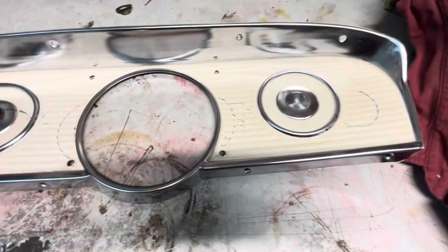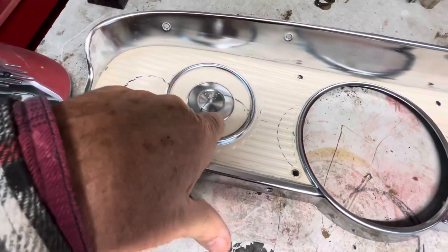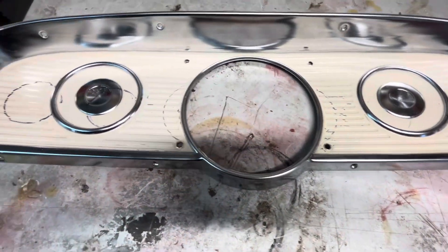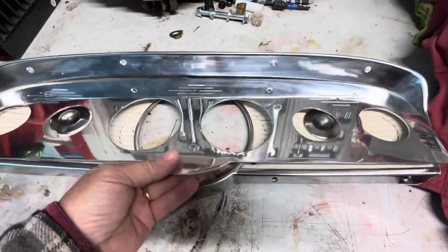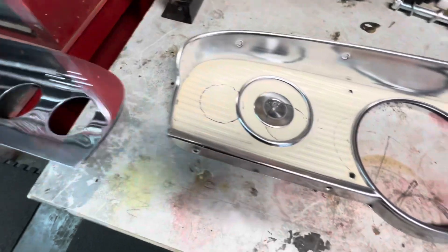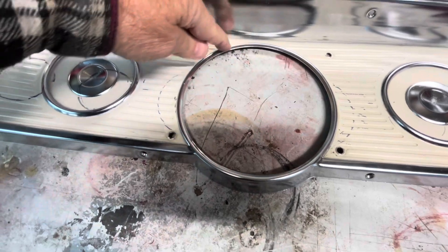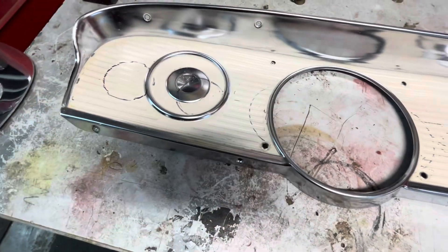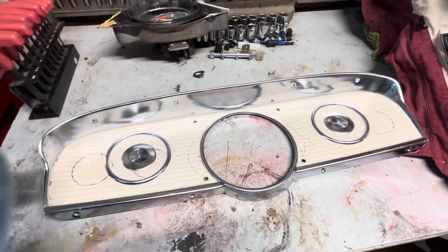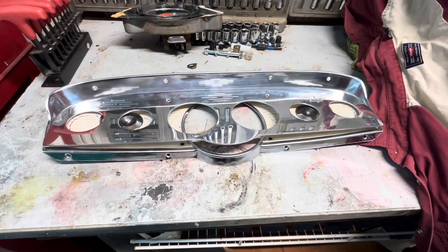We'll have to cut the circles that we marked — that one needs to be bigger. I think from looking at this we leave this rolled edge up in here, because that supports the new bezel. But we'll be doing that. Let me show you the gauges.